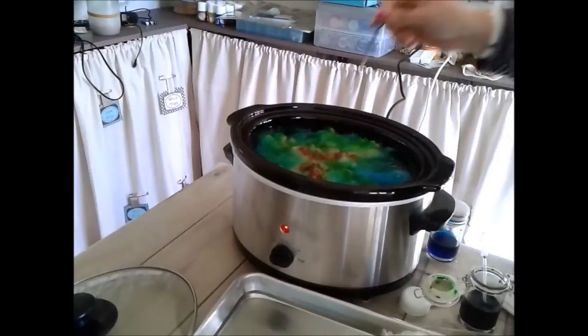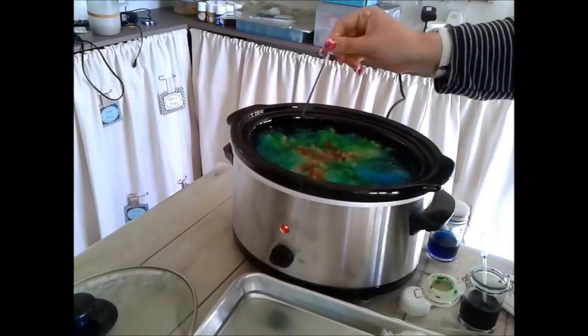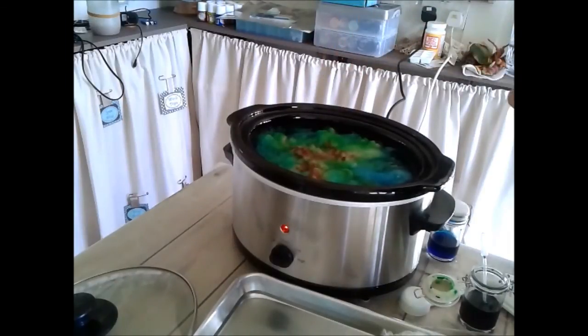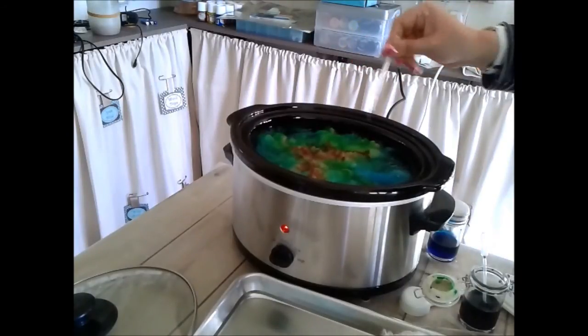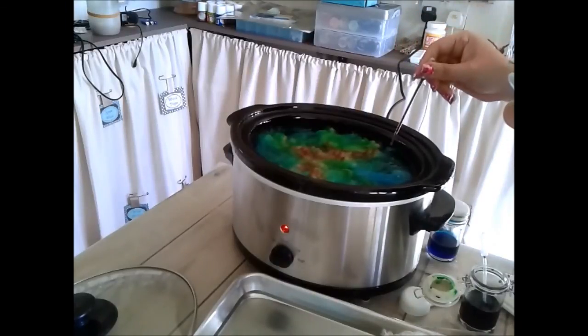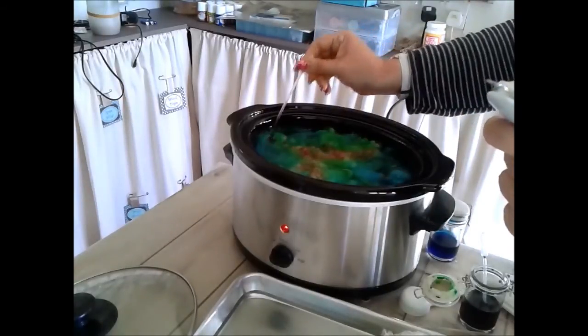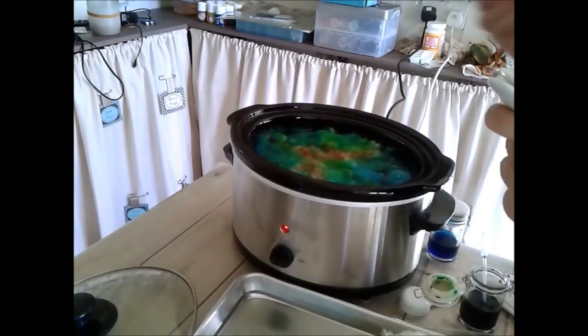The pot now has quite a lot of colour showing in it. I'll show you how to tell whether the dye has finished setting in the wool in a moment. Let me add some more brown over there and there — I think that's good. There are some lovely combinations of colour coming through, which is looking great.